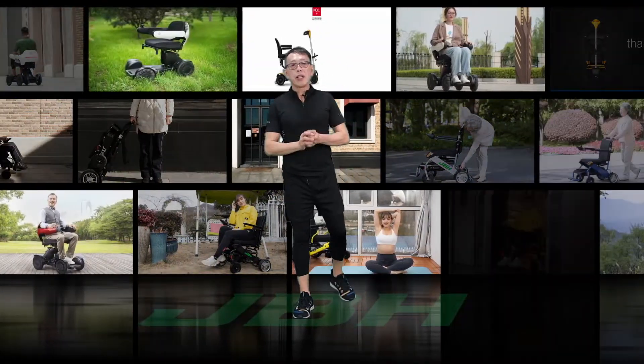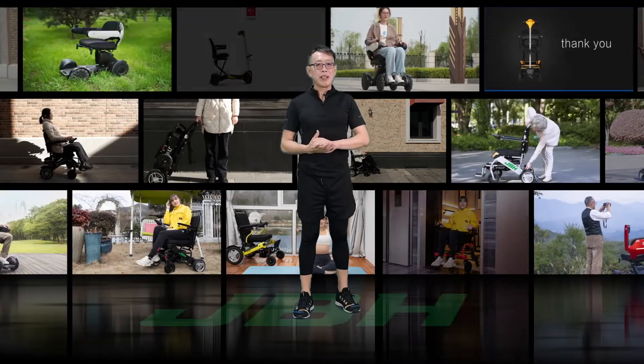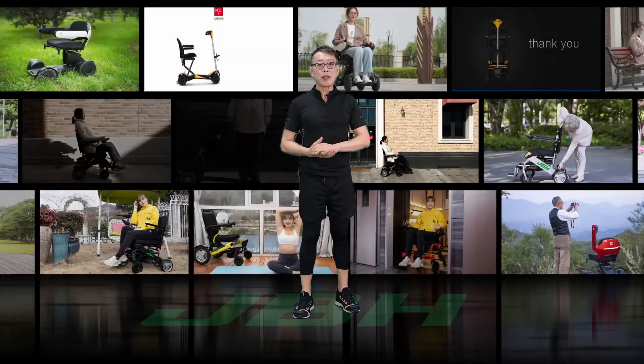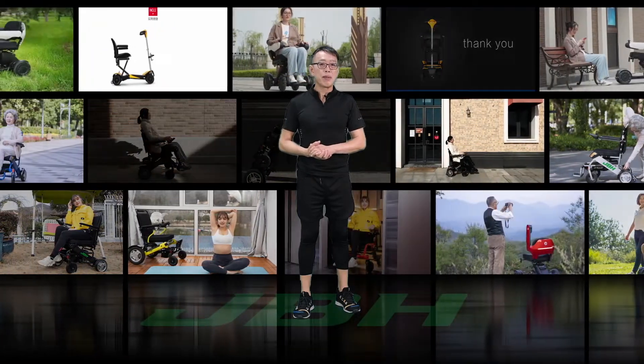Hello, this is Kevin from JVH. Today, I'm very glad to introduce you how to open the box and do the initial setup of the JVH wheelchair. Thank you very much for choosing JVH wheelchair.